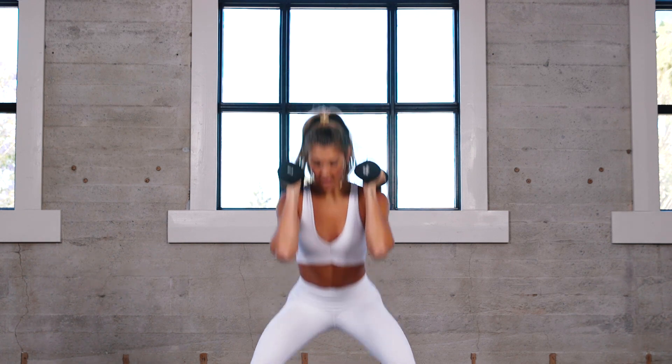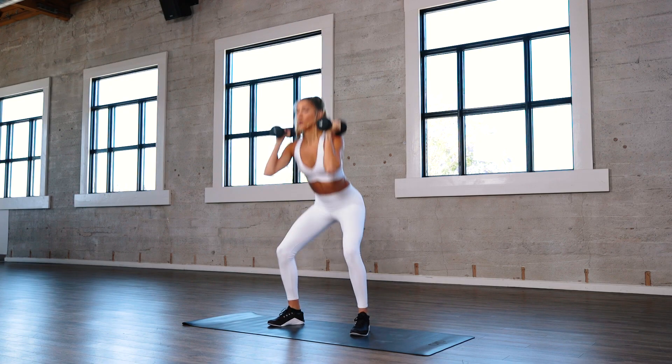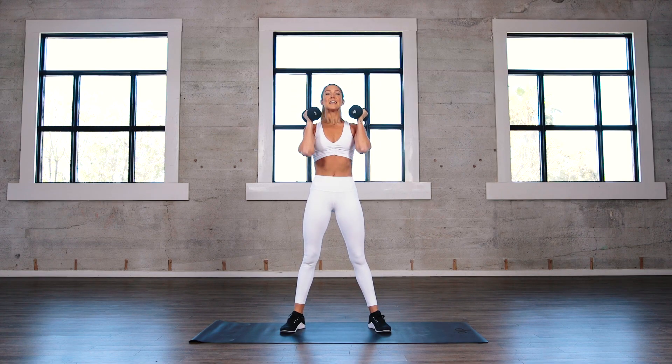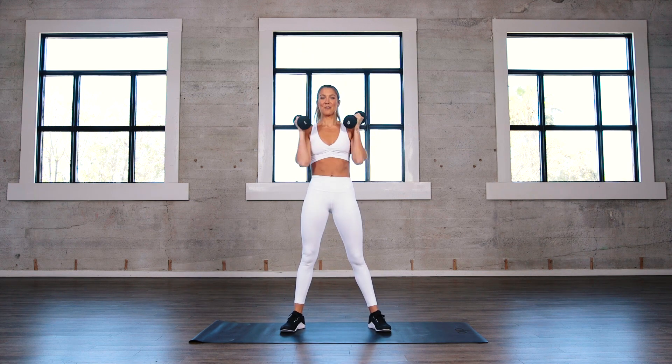Now you may think this is an upper body exercise, but it really isn't — use the power through your legs to press those weights up. Good. Whoa, those weights are getting up there! Give me one more. Nice work!